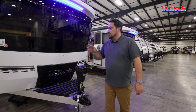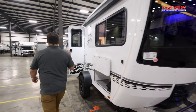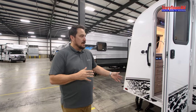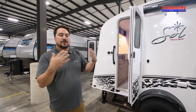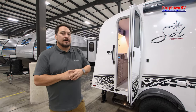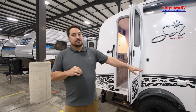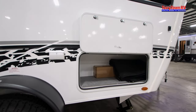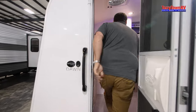First, I want to show you the Dawn over here. The Dawn has a rear door, and this is going to put your bed up in the front. For some people that's what they want — the big panoramic window that goes around the front. It just makes your sleeping experience a little bit better, and you have great storage up front as well. We'll step inside and give you an idea of what we're looking at in the Dawn.